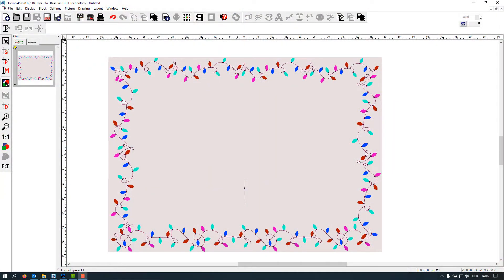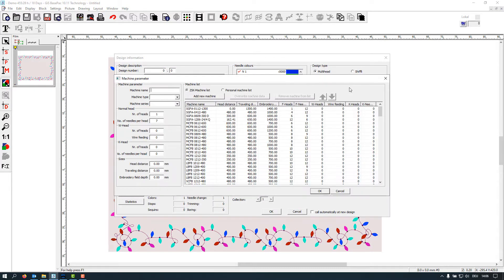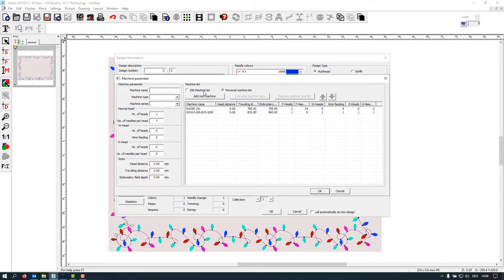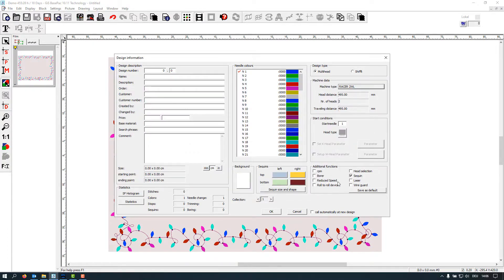To get started, we first go to the design head and define our machine. Click on here — all the compatible scale machines are listed. You can also make your own personal machine list here. I have a Razer machine here — double click and it will load inside. Click okay. Second thing: we have a design with head selection, so this has to be active so we later have the icons there.